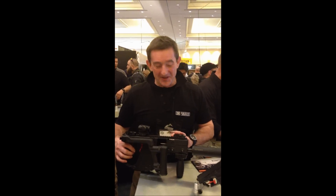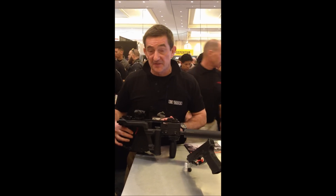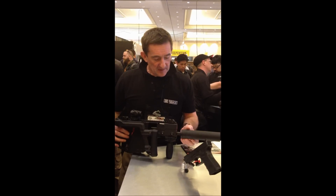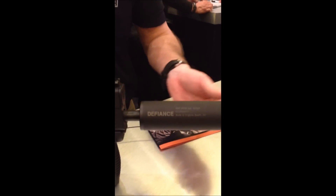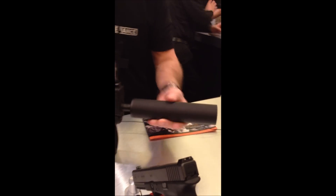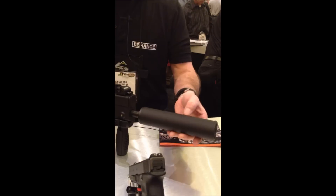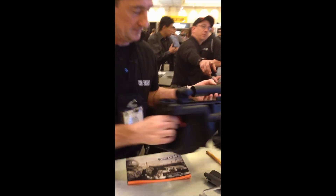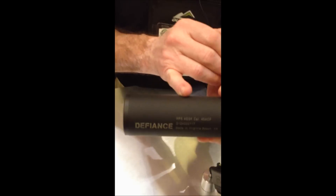We also do this silencer specifically for the Vector weapon system. Although this is fitted on the SMG Vector, it will go in the SBR as well, the short barreled rifle. This is designed specifically for the .45 ACP. It's a single point screw thread, just short of a pound in weight. Straightforward 5 baffles, fitted with 2 steel baffles for blast.